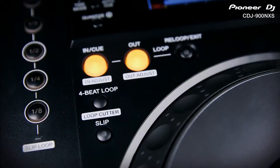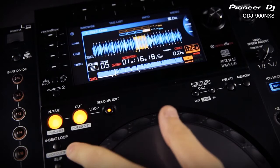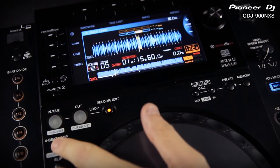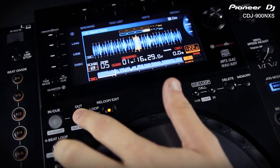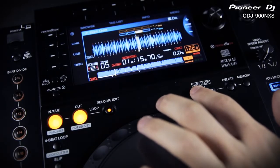The looping section has been upgraded to the same specification as the CDJ2000, and with quantize on, all loop timings will be perfectly on beat using Rekordbox analysed music. Press the loop cutter button once to get an instant 4 beat loop. Press it again and it halves the loop each time. Hold loop out and press loop cutter again to double the length with each press. You can also half and double your loop using the left and right arrows.